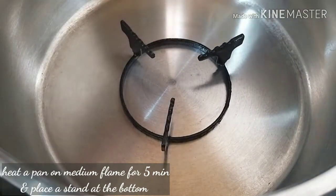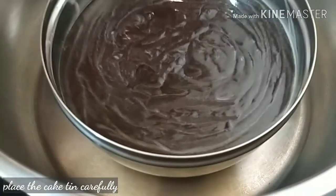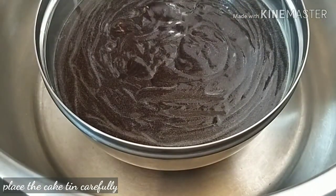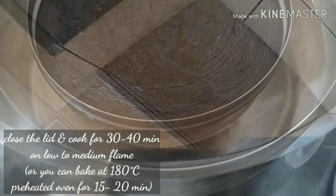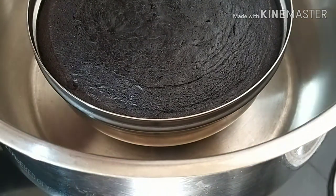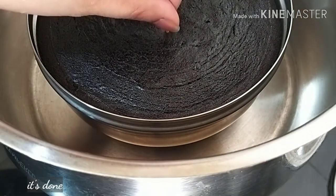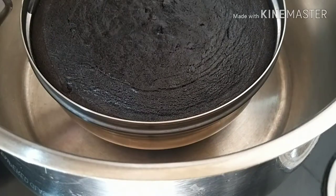I am going to heat the cake on the top on a low flame. The toothpick comes out very clear and perfect.